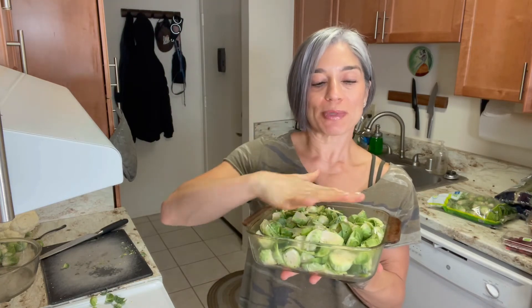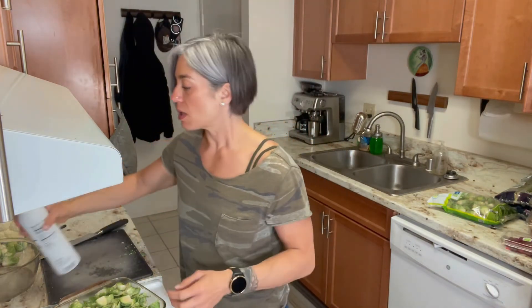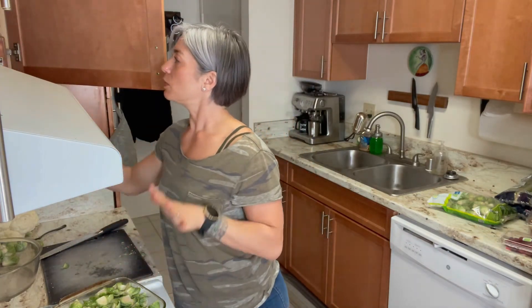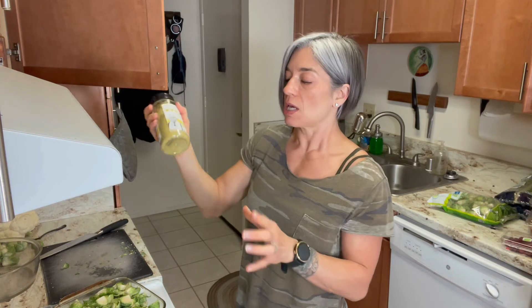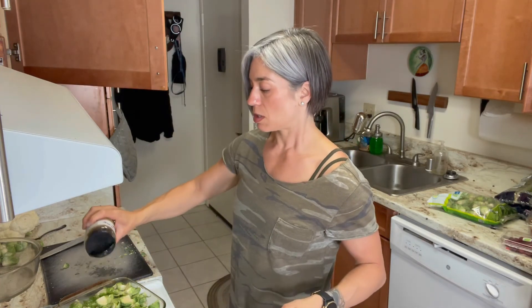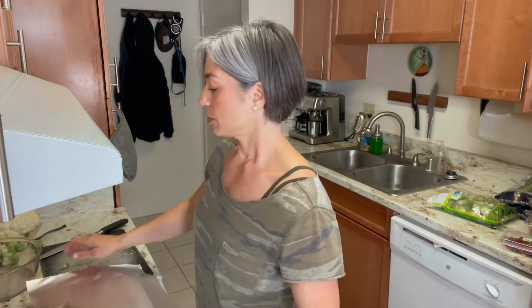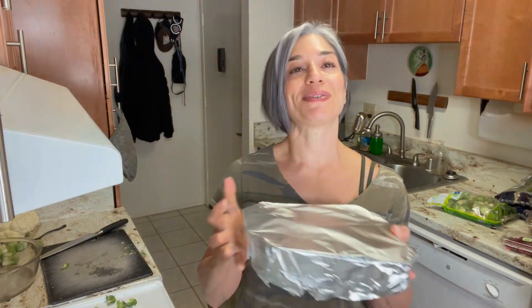This is a stacked pan of Brussels sprouts. I'm going to season with a little olive oil spray — the same spray I used with the cauliflower — then just salt. I'm also adding a little bit of Kinder's buttery steakhouse seasoning, which I get at Costco. Then I'm going to put the foil over the top the same way I did the cauliflower.